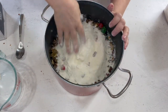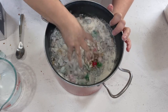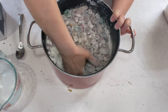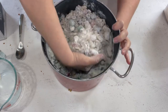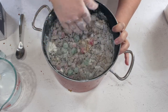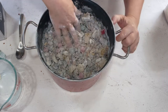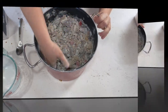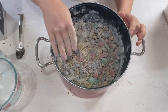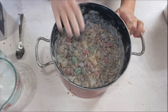Now we're just going to pour this right over our fruit, and we're going to mix it with our hands. Basically you want a good coating of the flour mixture on everything, so take your time doing this and make sure you get all of it all the way down to the bottom. See how that's all covered - there's nothing in there that's not covered with flour.